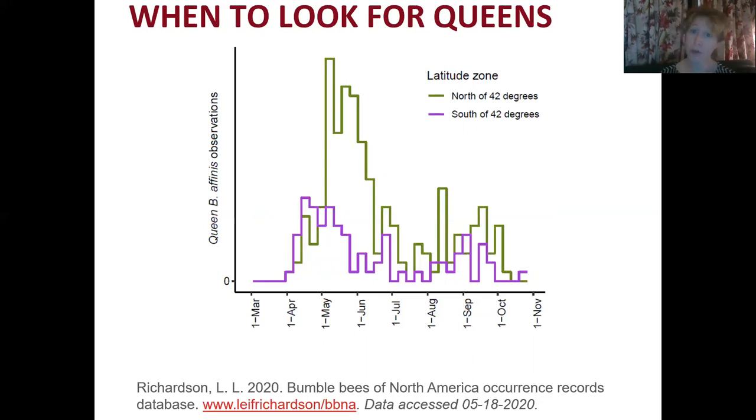It's important to know when to look for Queens. These are data from Leif Richardson's Bumblebees of North America Occurrence Records database, divided up for north and south of 42 degrees latitude. Queens are out fairly early in spring — starting in April further south, and late April into May further north. There's another bump of Queens when new Queens are produced in fall, so you can expect to see Queens in August and September as well. Through the rest of the year workers are out foraging, and after October through March Queens are overwintering.